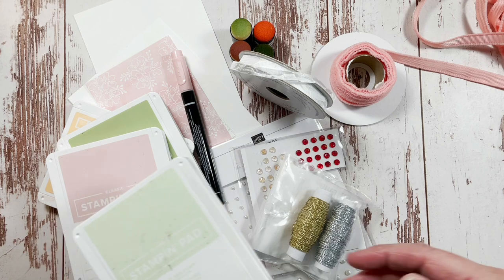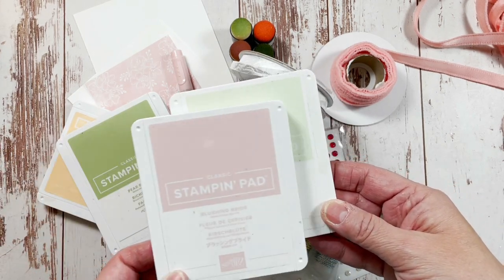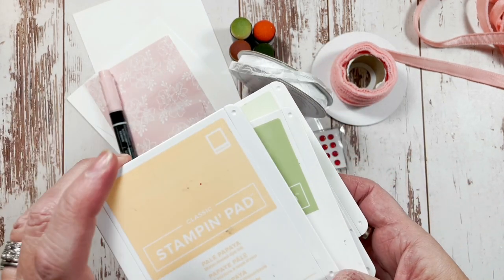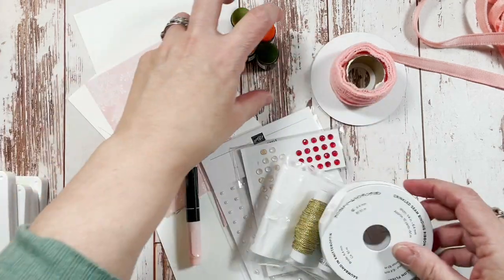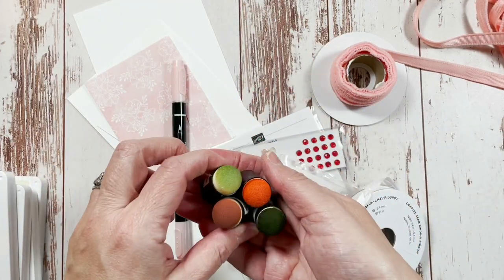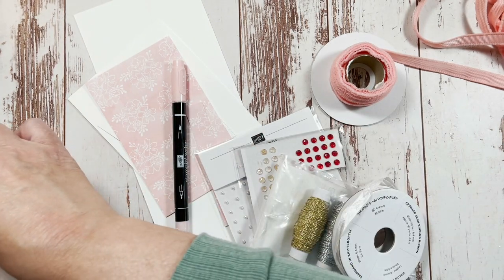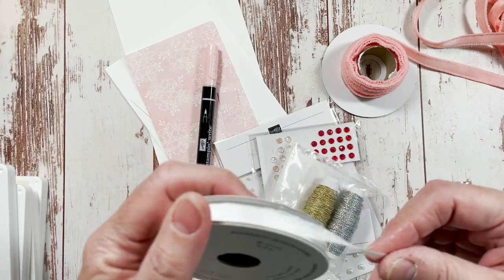Let me share first what we're using — the products. We're using Soft Seafoam ink, Blushing Bride, Pear Pizazz, and Pale Papaya. Those are the inks. And we're using matching daubers. I label my daubers, especially if they're the core colors.